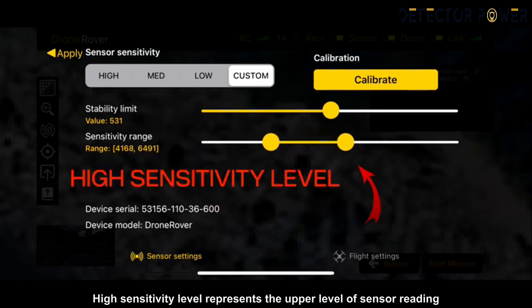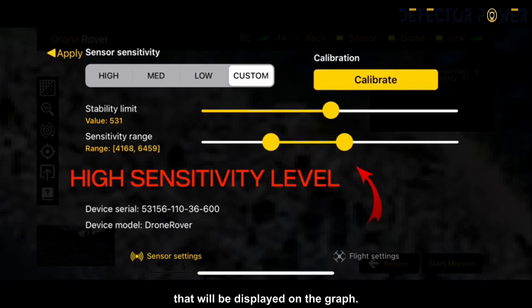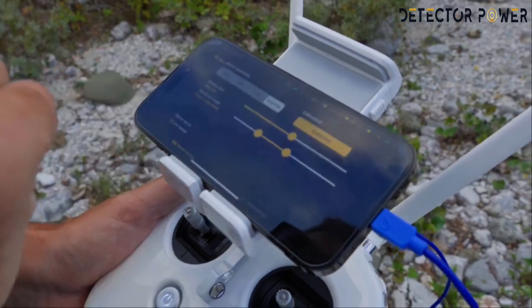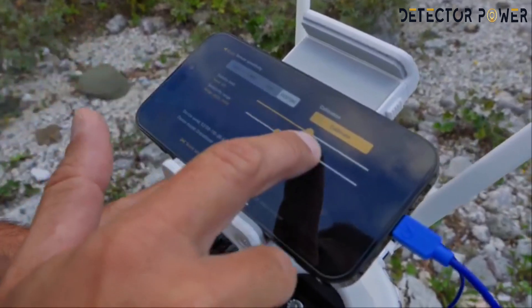The high sensitivity level represents the upper level of sensor reading that will be displayed on the graph, allowing users to optimize sensor readings to equally detect small or large targets. In order to get the best performance out of a Drone Rover device, both sensitivity and stability limits must be properly adjusted.